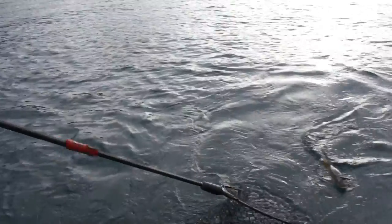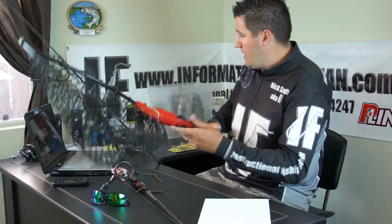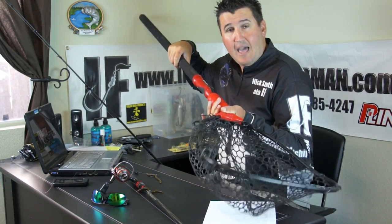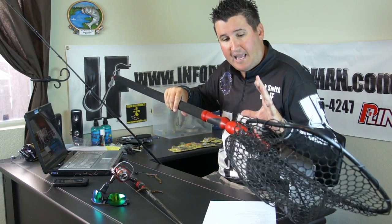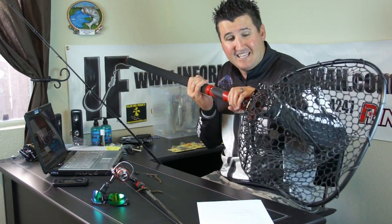Now, bad netting. Let's say you're trolling or bait dunking and you need to net a fish. If you have a shorter net, grab the back of the net with your left or right hand — this is called trigger gripping. Take it with your index finger, hold it behind, and go down. That way if you miss the fish, the net doesn't blow back and get twisted. Also, take big rubber bands like I did here and go around the tip of the net, pulling it back against the handle. Once the fish jumps in, it pops loose and you've got him.